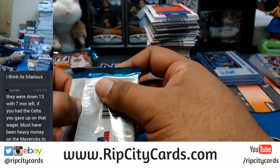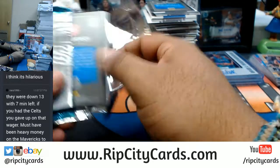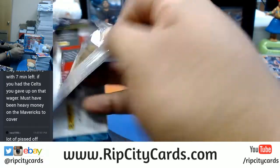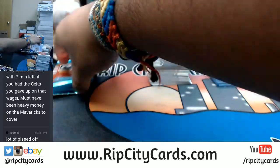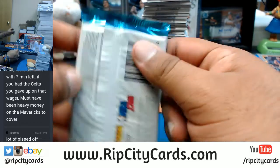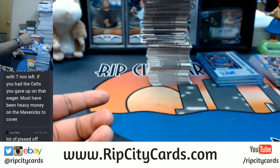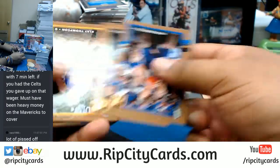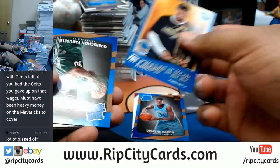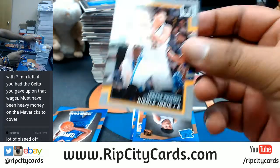I don't even know how those over-unders work - I don't know how any of that gambling stuff works. That's why I don't do it. Oh, there's always been Panini points right there. Alright, so I'm going to get these packs out the game. Nothing here. Nikola Jokic, who is a sick player for the Nuggets, $2.09 right there.